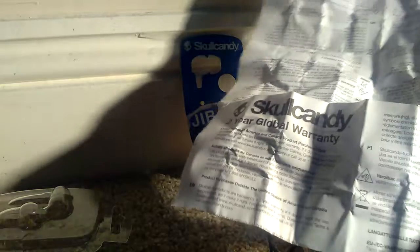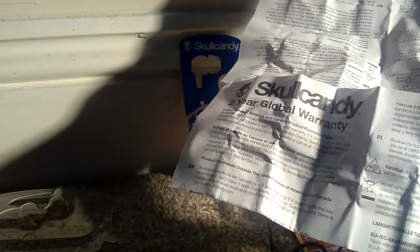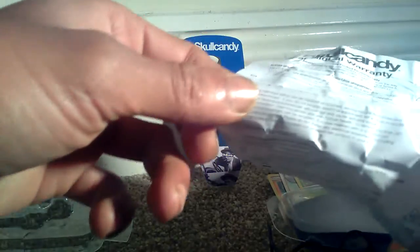You get a 2-year global warranty with Skullcandy on their products, so you shouldn't have any sort of issues. Obviously it tells you how to use them — do not have them in your ear for too long at high volumes because they may cause loss of hearing, but that's the same with any set of headphones.